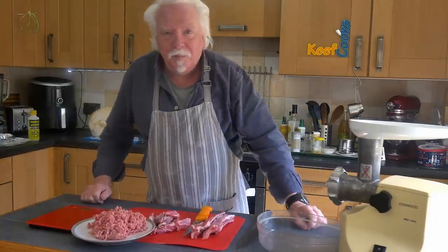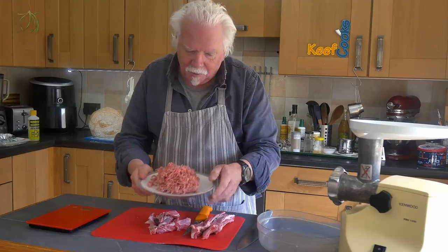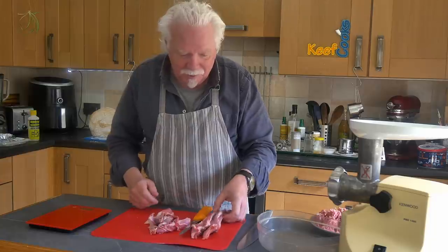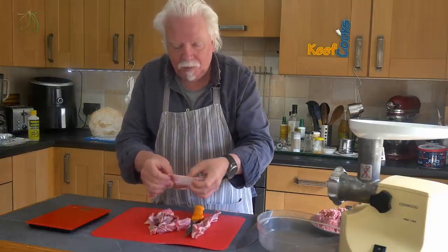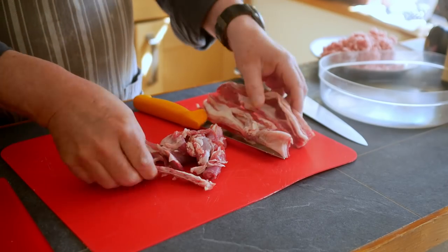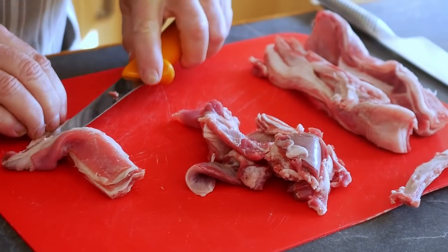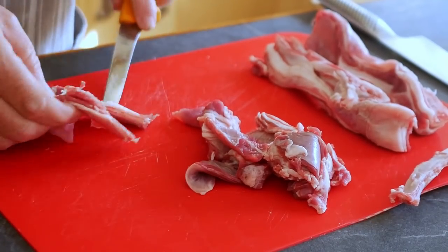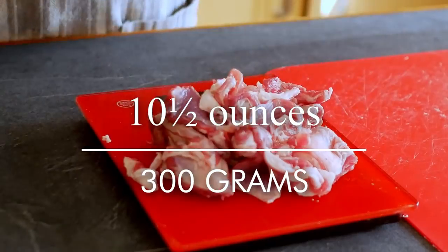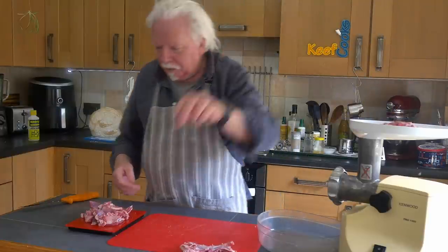Now I'm going to make the filling. Basically what we need is fatty lamb. I've got 300 grams of ready-minced lamb — I don't know what the fat content is because it didn't say on the label. As a backup I've got these lamb ribs with a little bit of bone and lots and lots of fat. I'm going to de-bone those and put them through the mincer — the world's noisiest mincer. That's 300 grams of lamb meat and fat without the bones.